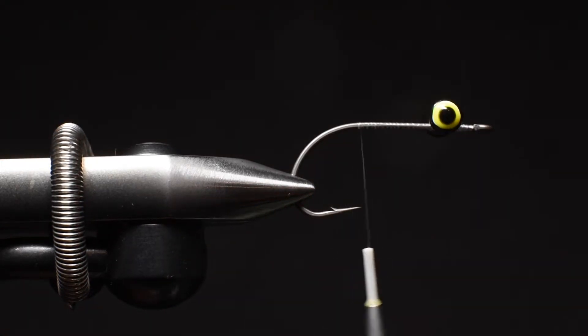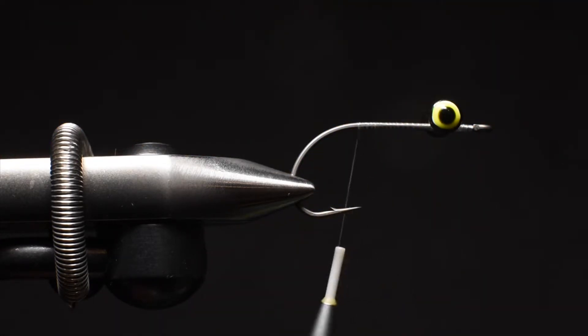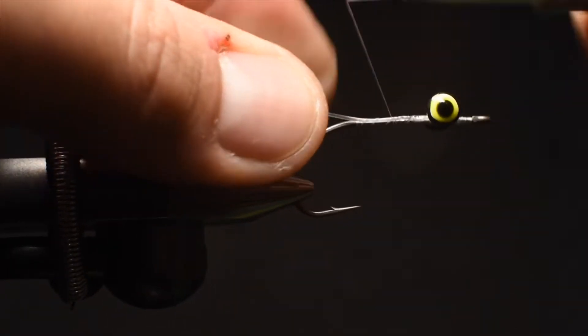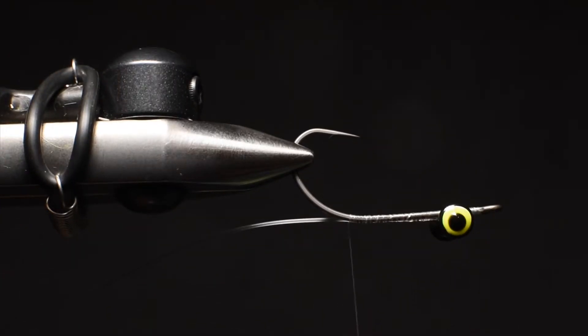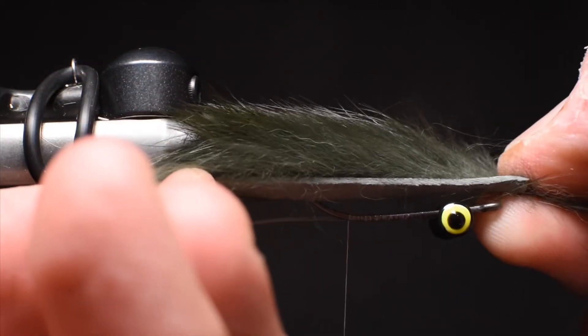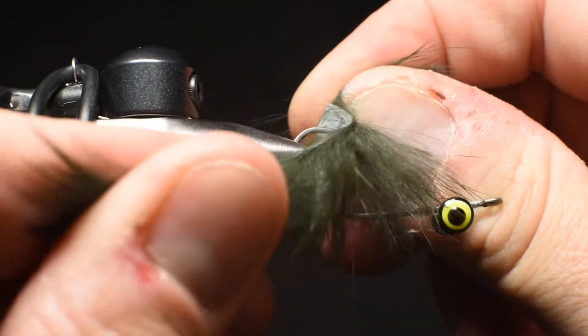I'm going to keep tying. Because I'm going to be using a zonker tail, I want to secure in some mono. I've got some 30-pound mono that I'll snip off about six to eight inches, tied in on my side. This isn't going to be strength-bearing — we're not putting a stinger hook on it or anything like that — it's just to hold the tail and prevent it from fouling. For the zonker strip I like to use the magnum strip, so it's a little bit wider and beefier. I do these about two lengths of the overall hook length, so double the length, and I'll measure where it's going to be tied in at the back.